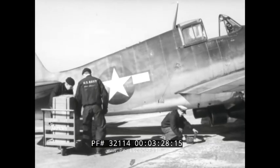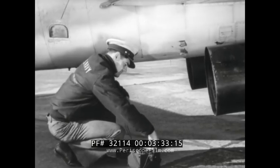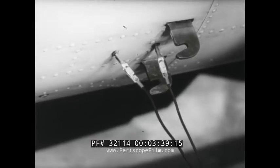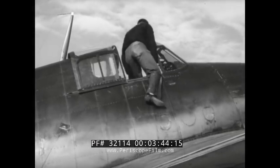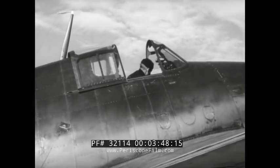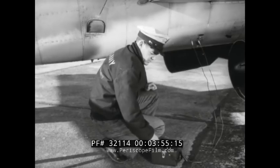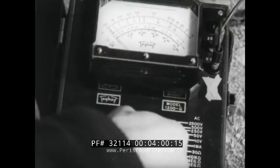Jet units are always installed by the ground crew immediately before takeoff. But first, the electrical firing is connected to the contact points on the fuselage. A crewman boards the plane. With the battery switch on, he closes the assist takeoff power switch. The circuit is still open. The stick trigger completes the circuit.